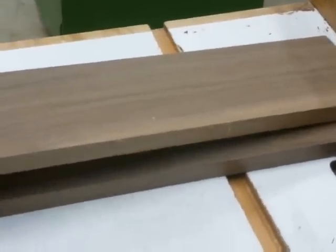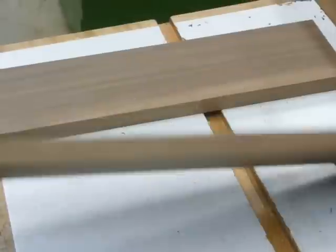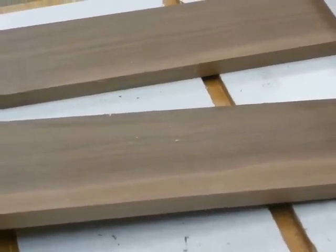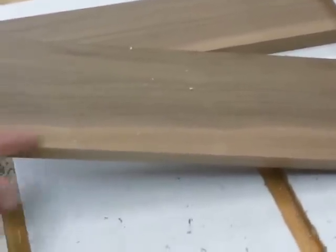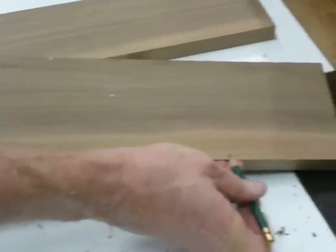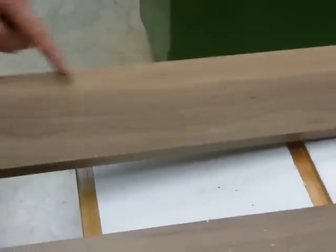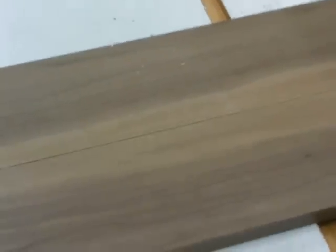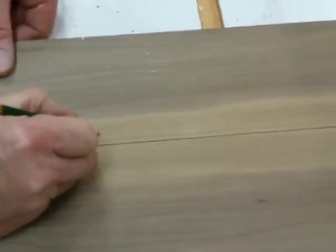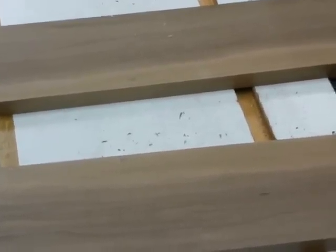Now we're going to make the rabbet joint in the side pieces. The side pieces have no left or right at this time, so all I need to do is look at the pieces to identify the grain structure that I want on the inside of the cabinet. This is a piece of walnut and there's a little bit of sapwood on this side, so I'm going to make this edge the edge where I put the rabbet joint. There's a little bit of sapwood on this one too, so I'll make these two edges the back of the cabinet and put a little B for back on these two — I can sand that B off later. Now I'm going to run these pieces through the router to create the rabbet joint.